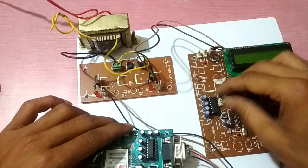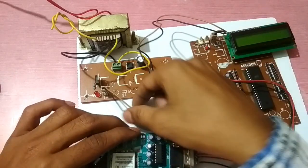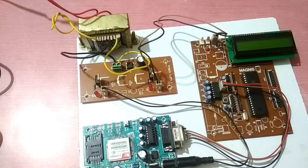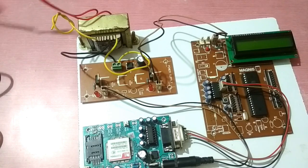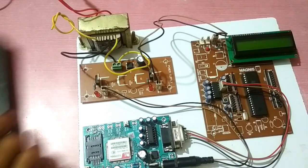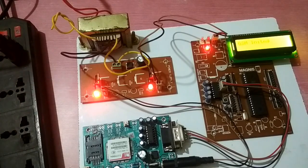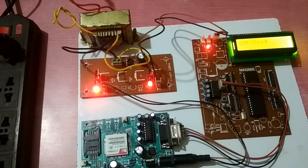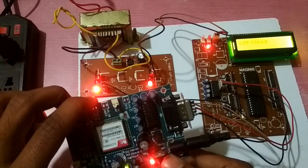The GSM module is connected to the microcontroller. The whole assembly is ready and now we apply power — we connect it with the power supply. Turn on the GSM module; it has an on/off switch, turn it to on.